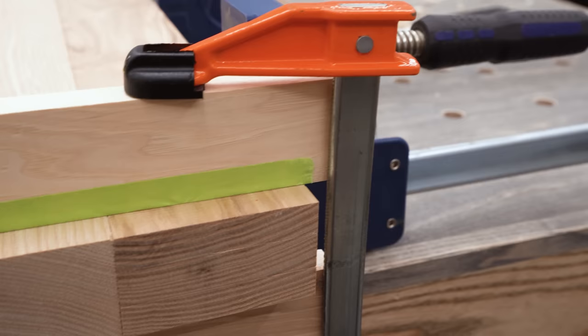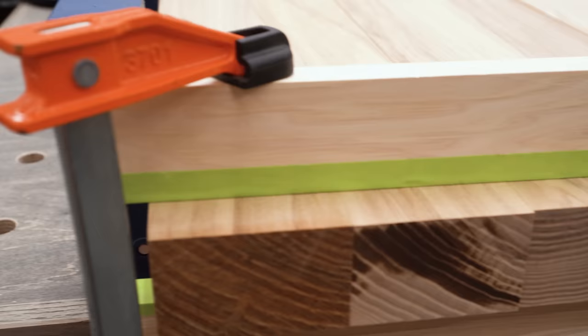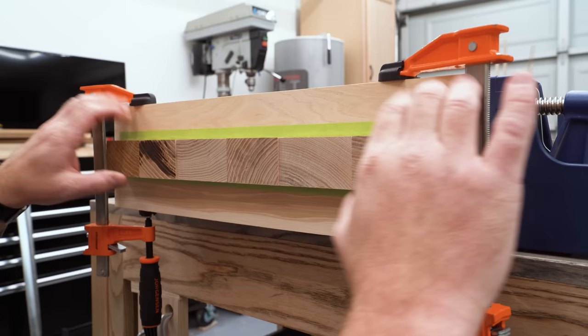Having that tapered edge on there is going to allow that bowed board to press in the middle first and then slowly flatten out until we get all of these things in line the way we want to. Tapered cauls can make or break a panel glue up. It'll save you a lot of headaches — try it out.